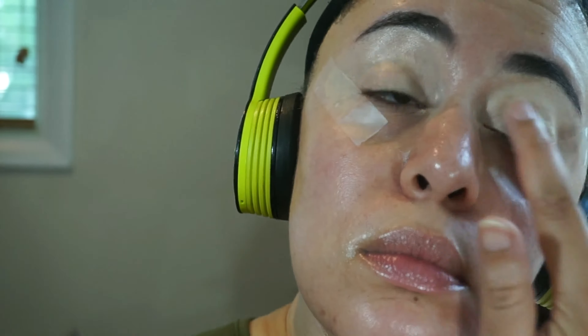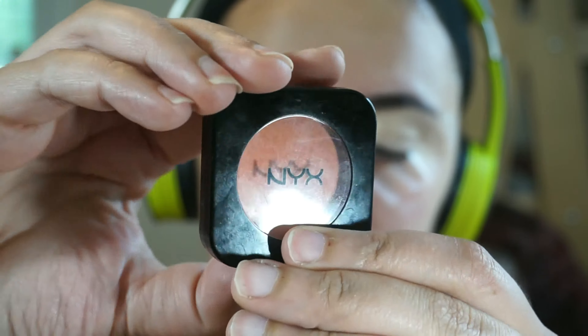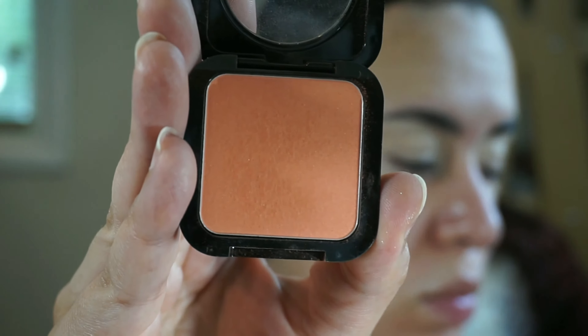For my eyeshadow primer I'm using the Pat McGrath Skin Fetish cream highlight, and then I'm going to set it with the powder highlight in golden. For my first transition color I'm using the NYX HD Blush in Coraline, and I'm just going to place that right above my crease.